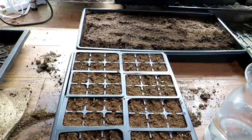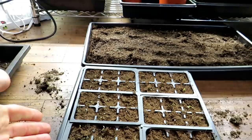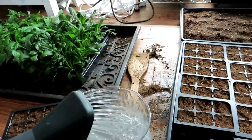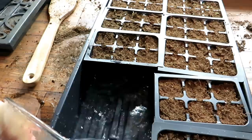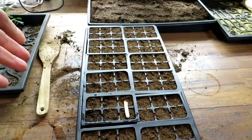Five million nematodes, even at the microscopic level, is a lot. For a tray, I always talk about bottom watering. I'm not always crazy about watering seeds that are just starting to germinate from the top, so I'm going to do a 50/50 mix — fill the tray up about a quarter of the way with the nematode solution, let the nematodes absorb in that way. That sets up a tray using the bottom watering method.